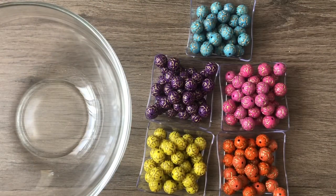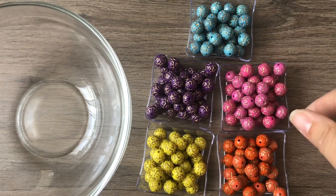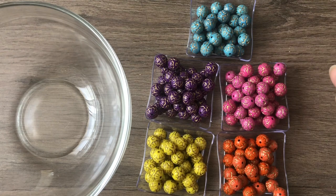We're finished with the first group. Of course there are fewer turquoise beads than any other color, but I guess I'll have to get over it. Hang around — I'm going to do two more mixes. If you're not interested in the sorting, no problem, just forward to the end.